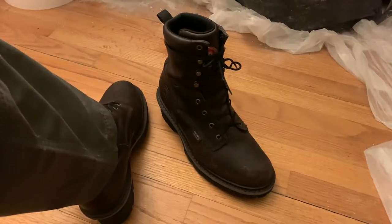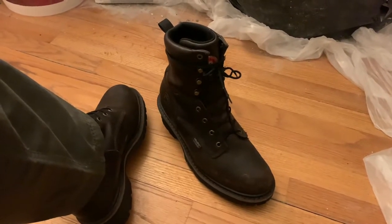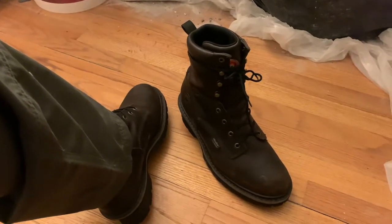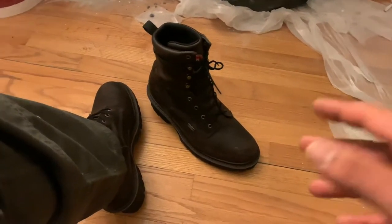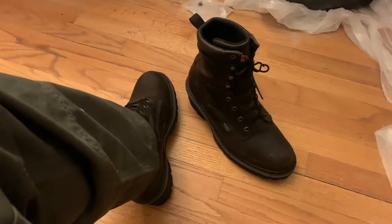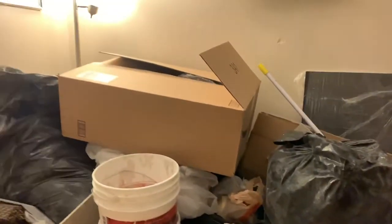What is up everyone, welcome back to another quick video. So by the title and what you're clearly looking at, you clicked on this because you want to see and hear my opinion on — I always forget the name of this boot sometimes — the Masabi, the Irish Setter Masabi 8-inch logger boots. So yeah, let's jump right into it.